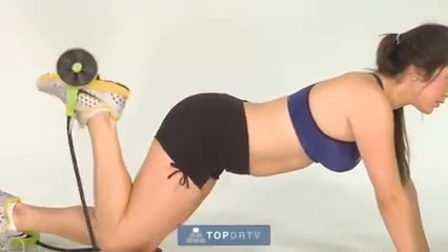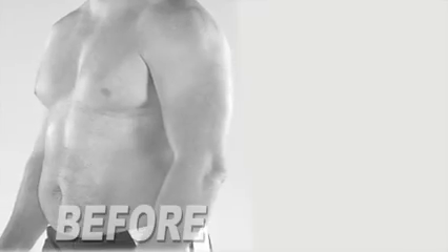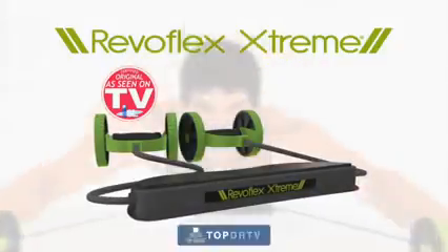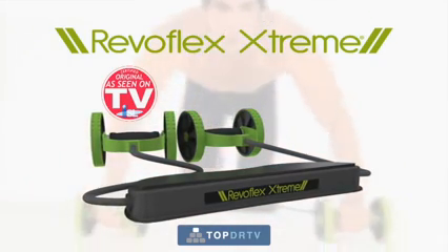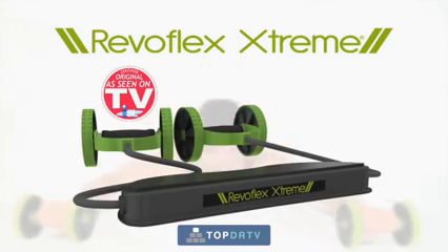All it takes is five minutes a day to transform your body from this to this, and from this to this, in weeks, not months. And now, through this special TV-only offer, the Revoflex Xtreme is yours for the incredibly low price that's on your screen.